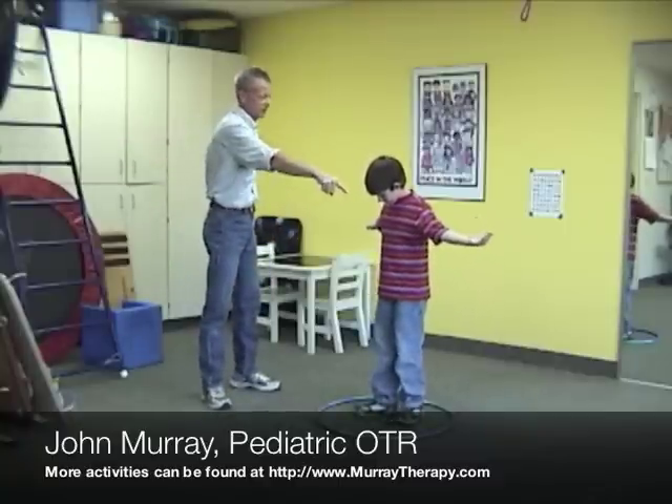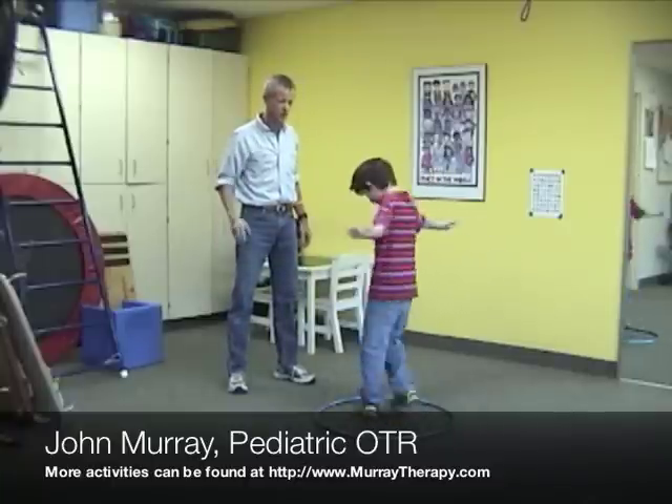Ready Charlie? We are going to the left. Ready? Give a spin — a little slower.